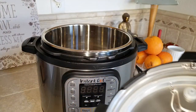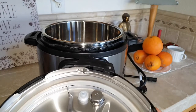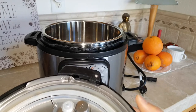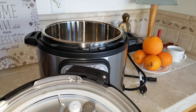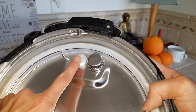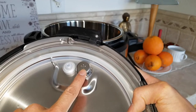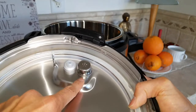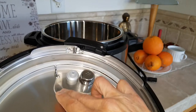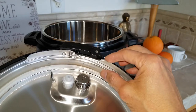Let's check out the inside. This is the float valve on the left-hand side, and this is the pressure release right here. On the 80 model, they might have a rectangular one that you can pop out to clean.